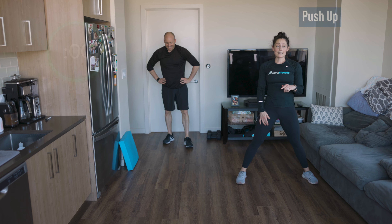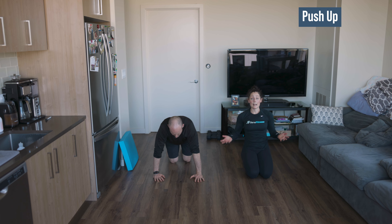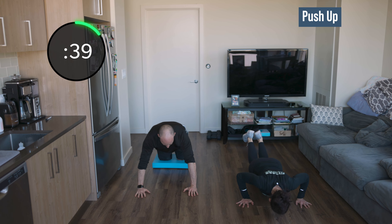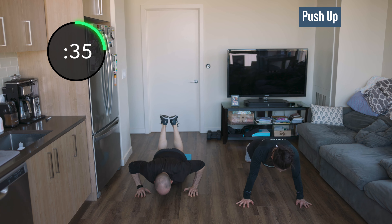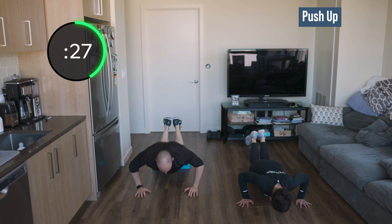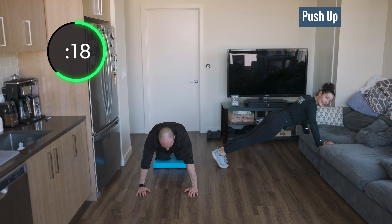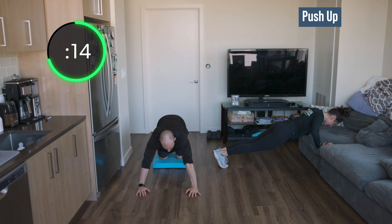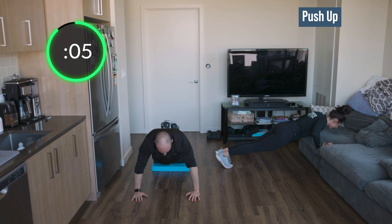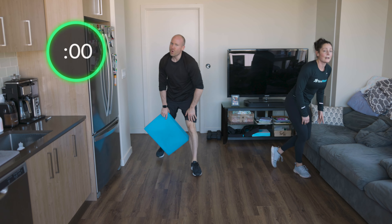We've got push-ups — 45 seconds is going to be a lot. If you need to come to your knees or an incline to finish, do it, but try to just keep moving. The goal is to knock out reps. If you need to come to your knees, please do. Even an incline on your knees is great, or an incline in a plank — keep going. 15 seconds, keep it up. Remember, you are a moving plank — don't let your hips rise or sink. Focus on your core as you go up and down.